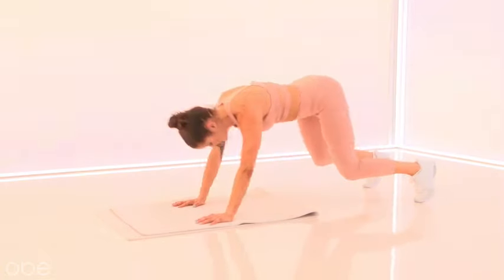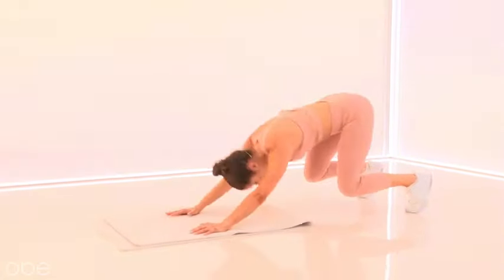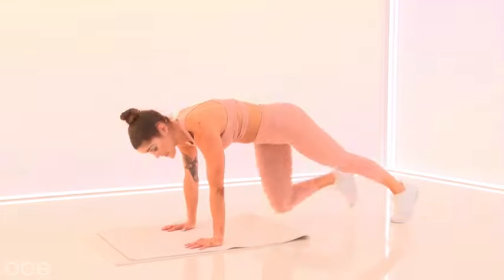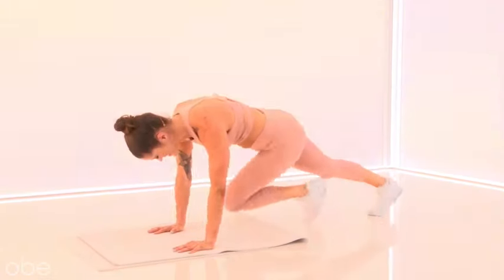So we've got three moves. We're going to do them two times through. We've got one more right here. Hold your plank. Start to bring your knees to your chest. If you want to take it slow, go slow. If you've got that tempo, pick it up. Mountain climbers right away.